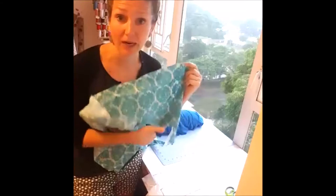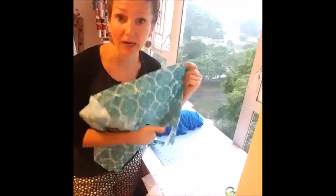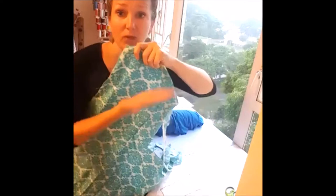I'll just take a quick moment to explain the bias. When you have fabric you have a grain line, and a grain line is on a grid — across and this way. When you cut fabric on the bias, you cut it on an angle which goes across the grain line. So instead of cutting straight, you cut on an angle. That's a super basic description but it's a good starting point.